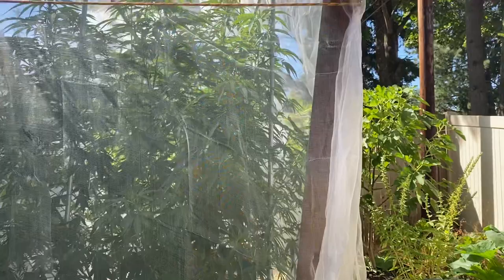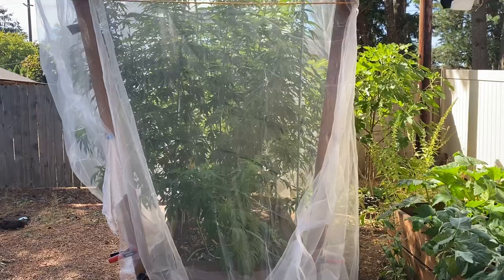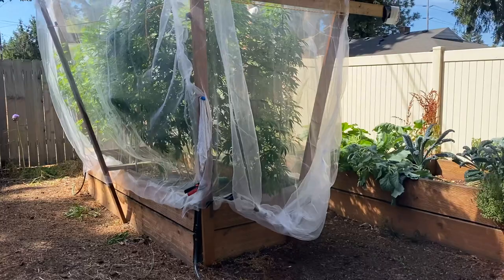It doesn't really matter how it looks — this is how we were able to staple these together. This is a mesh cloth, and I will put in the comments or in my post what the name of the brand is, and you can just order it online.